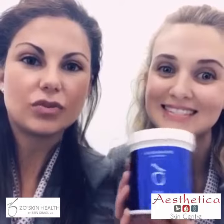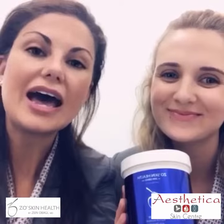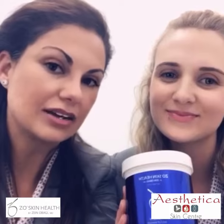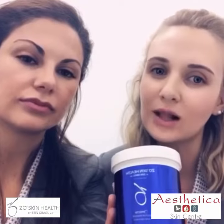By using the ZO Sulphur Mask, it really helps improve skin impurities and exfoliate dead skin cells. It is a deep pore medicated cleansing mask for treating oily as well as acne skin.